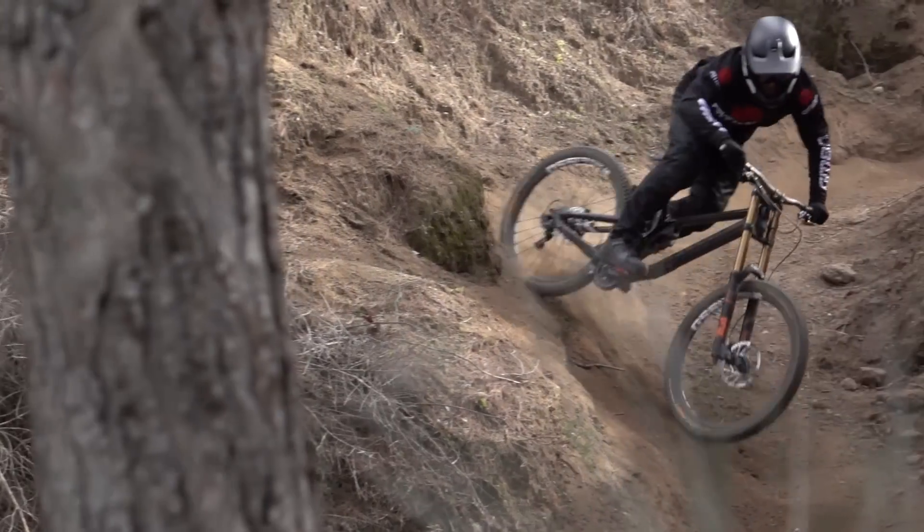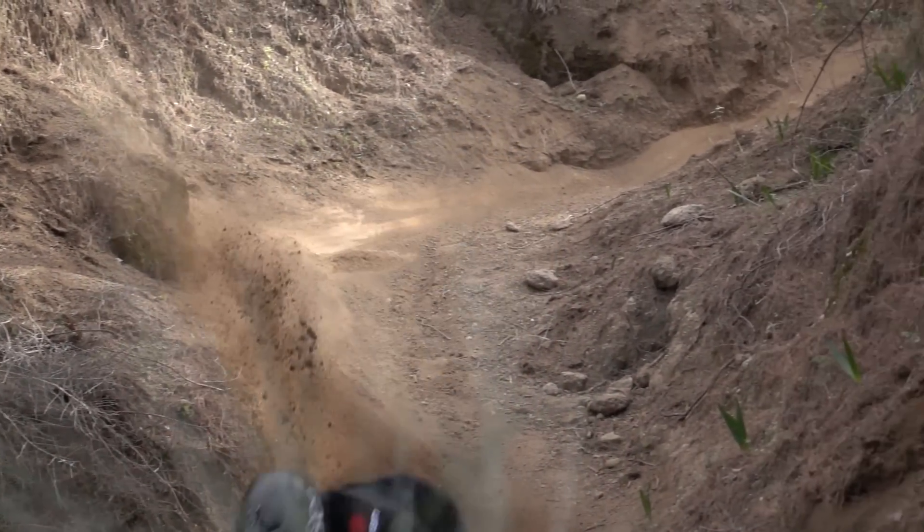This is how to shoot your own edit. There's so much I can go into about shooting your own edit because I've done so many, but it's location, being different, having crazy angles, fast riding and sun — which we haven't got, but we're going to work with it.